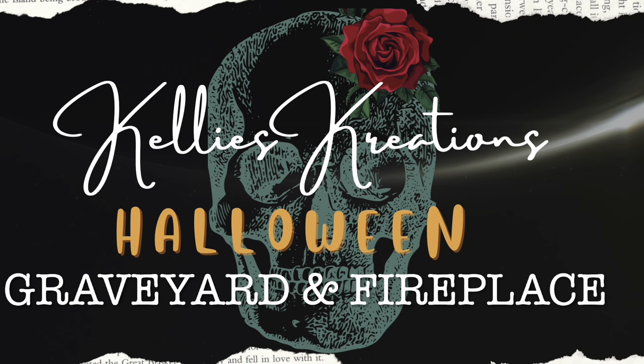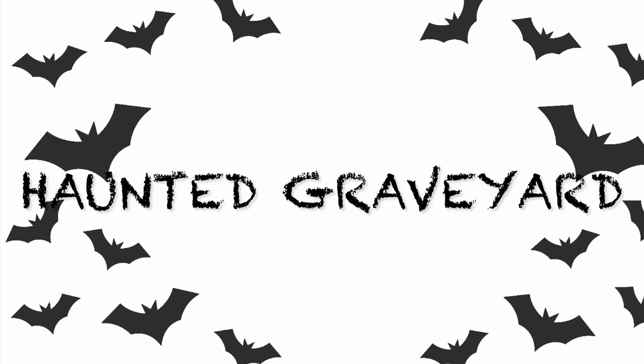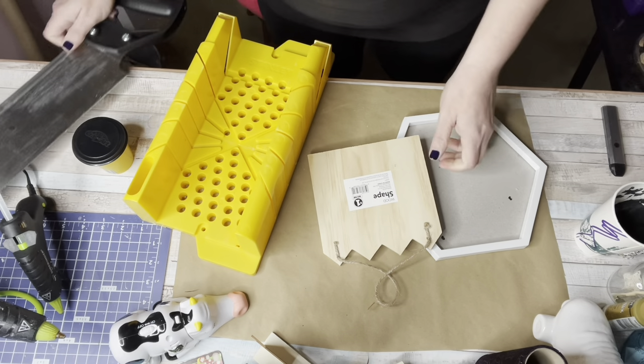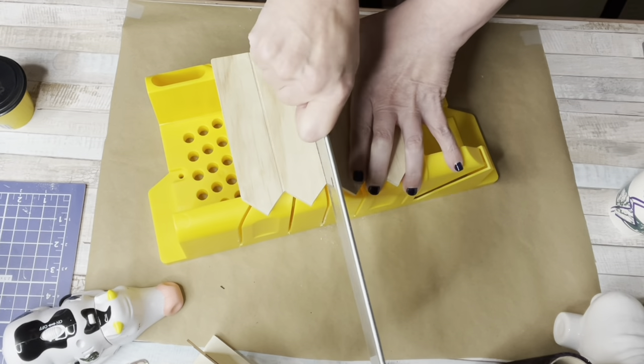Hey guys, welcome back to my channel. Let's do some minis DIY. Number one: a haunted graveyard. This is a semi mini and we are using everything under the sun here. Now this little fence I got from Dollar General.